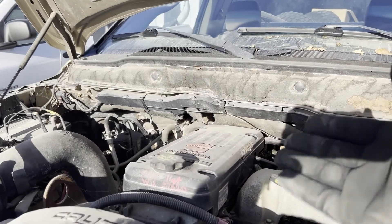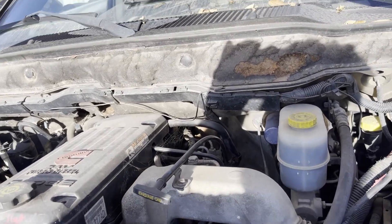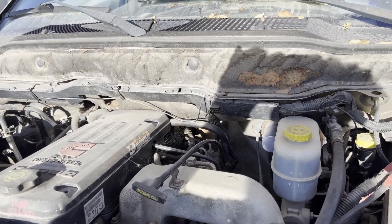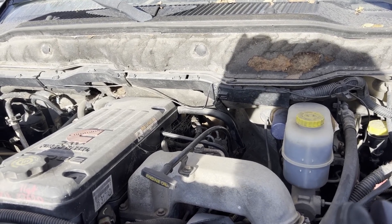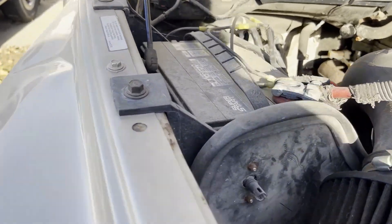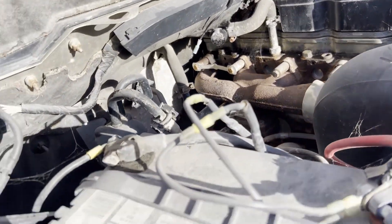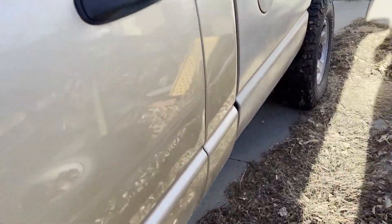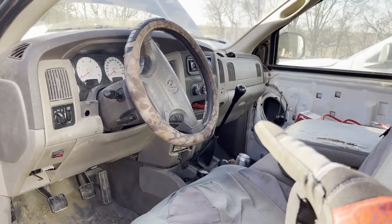It's a Cummins 24-valve, 2003. From what I've been told and seen paperwork for, it has brand new injectors, a new injection pump, a South Bend clutch, and a cold air intake for the turbo. But the real jewel of this truck — besides being four-wheel drive — is three pedals and a stick. That's right, it is a six-speed manual.